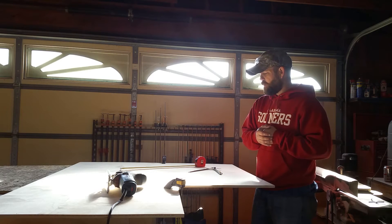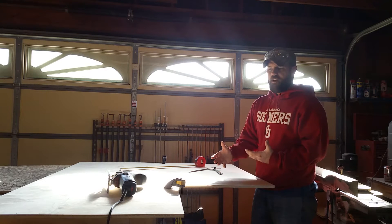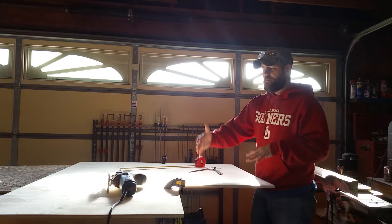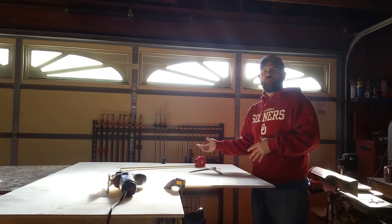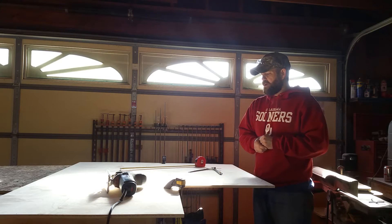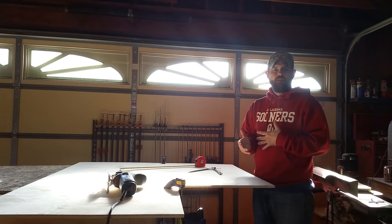Next on the list, I want to get the rest of my wood pieces cut and ready to go, and then from here we would be going into the finishing room — it's going to be time to stain, finish, however you want to do that with your scope.